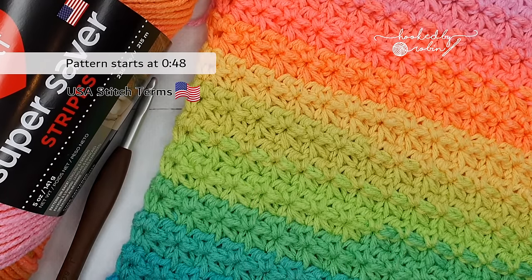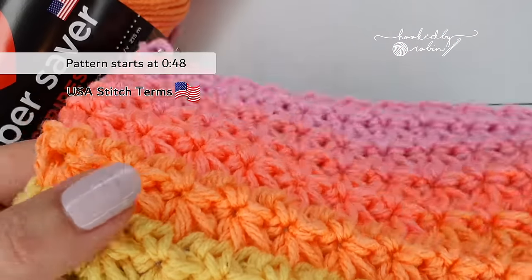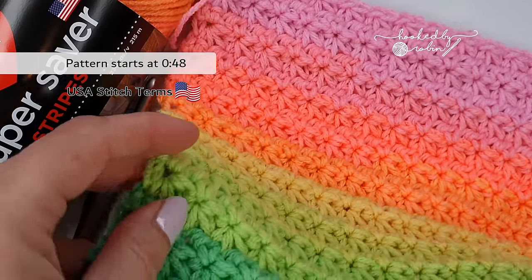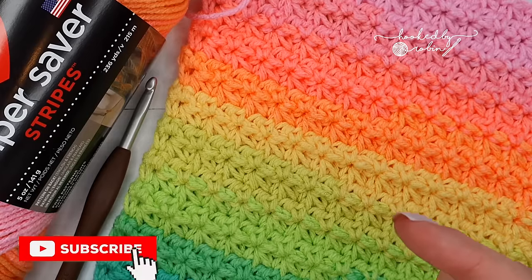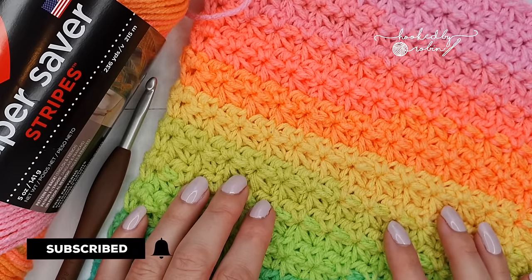Hey everybody and welcome to my channel. Today I'm going to be showing you how to crochet the very pretty Trinity Stitch. If you love all things crochet and are passionate about the craft then you have definitely come to the right place. Hit that subscribe button and the bell notification so you don't miss out on any of my future crochet videos.